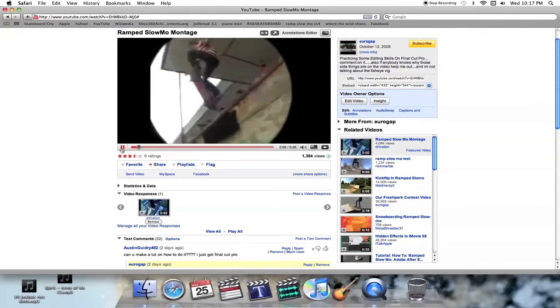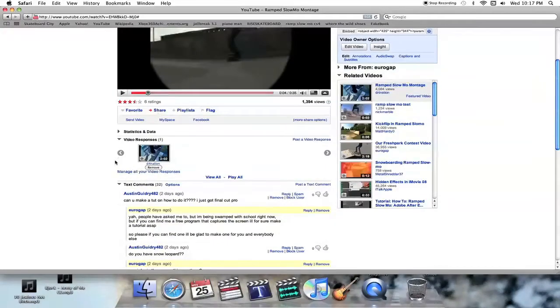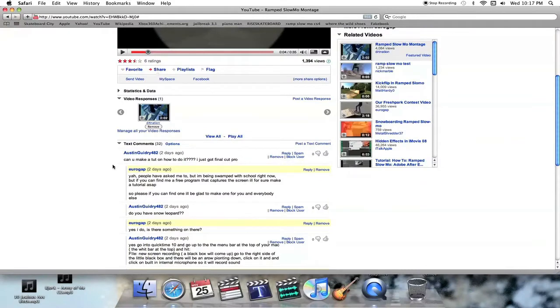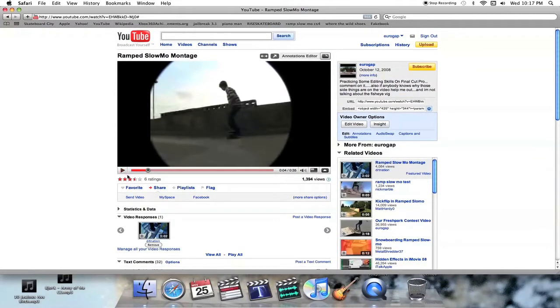Some of those are on here. Austin Goodry482 — I'm hoping I said that right, if not I'm sorry — he asked if I could just make a tutorial on it. Other people have too, so that's what I'm going to be showing you.